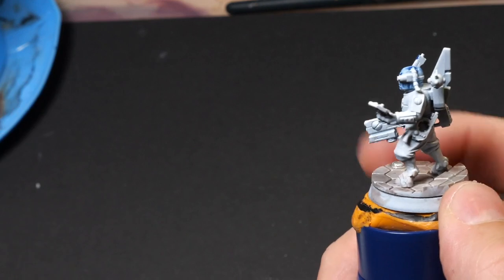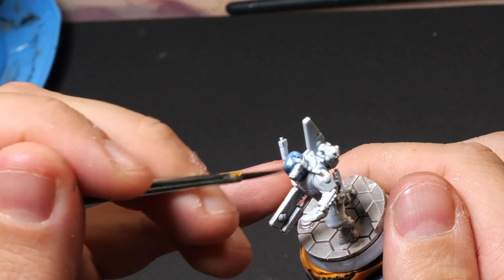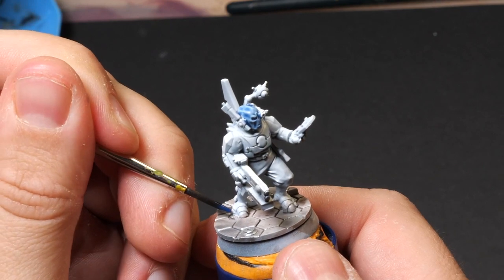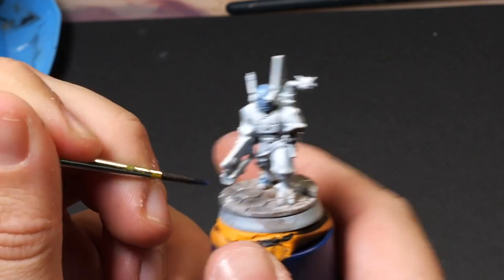These are Tau, and Tau are usually blue. So grab your Army Painter Speed Paints, grab your Instant Colors, grab your contrast paints, your Express — whatever contrast paint you have — and just paint those guys blue.